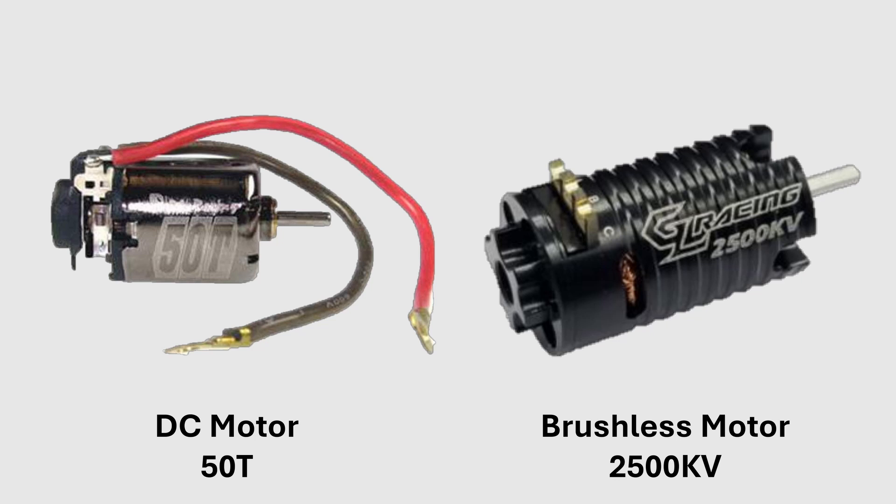The big difference between brushless and DC motors is freewheeling. A brushless motor has a lot of freewheeling, while a DC motor has a lot of engine brake.